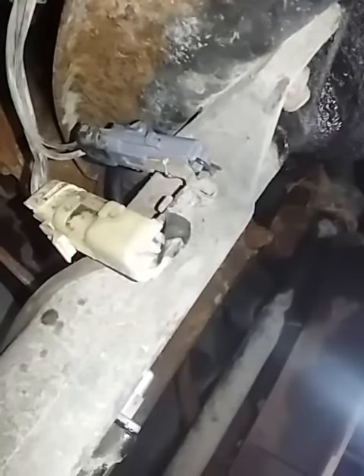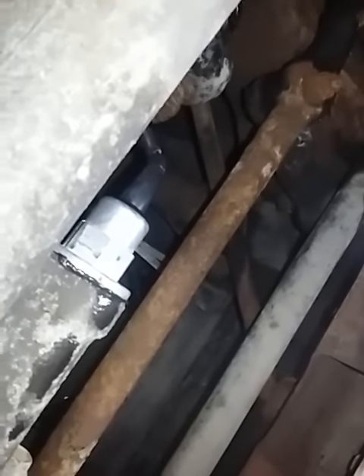Usually this is the problem. The first one that went out on me blew the fuse, and as soon as I put a new fuse in it just blew again, so I came down here and changed the actuator — and that was the problem. But this time it did not blow the fuse, so I was curious if it was still the same issue. I got down here, tested my wire, and I did have power all the way to the plug, so I went ahead and unscrewed it — it's just a plunger, it slides right out.